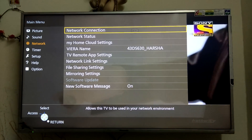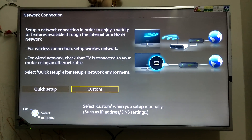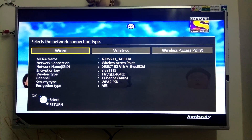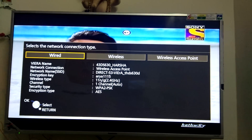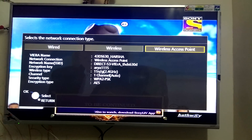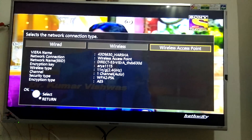Under Network, go to Network Connection, then select Custom. You can see three different types of network setups available: one is wired, which nobody uses nowadays, another is wireless, and the third is wireless access point. Let me explain the difference between wireless and wireless access point.